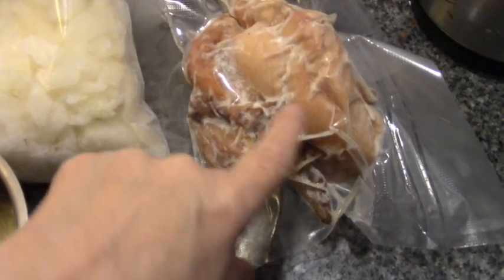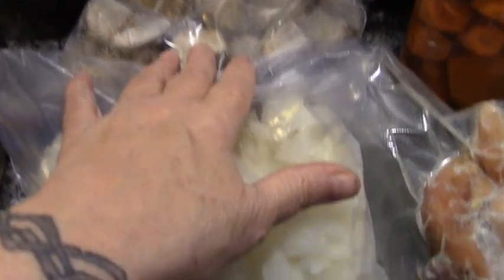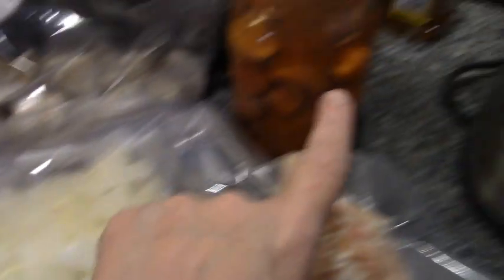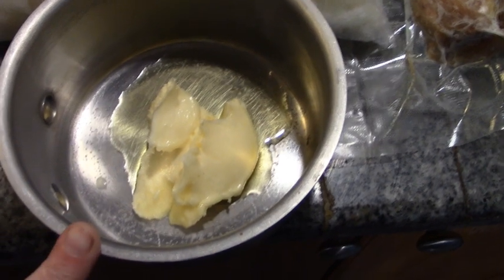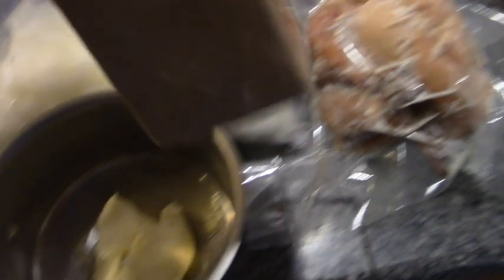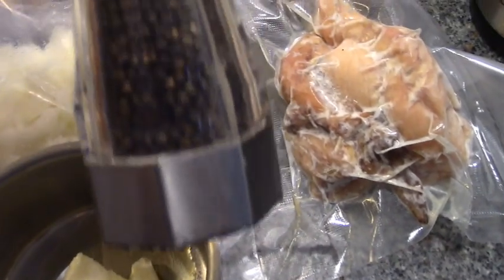We have a half a rotisserie chicken, those par-roasted oven-roasted potatoes, onions, and a jar of carrots. In here I have two tablespoons of butter and a tablespoon of garlic olive oil, which I'm going to melt together. Our main seasonings will be garlic, parsley, and pepper.